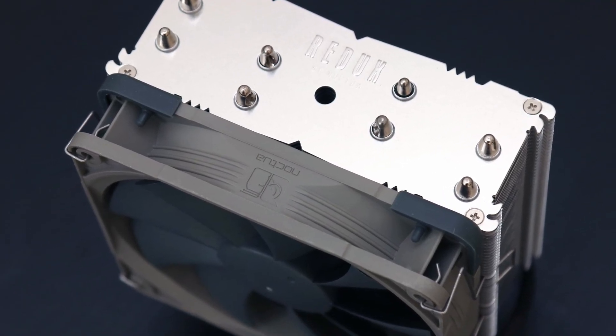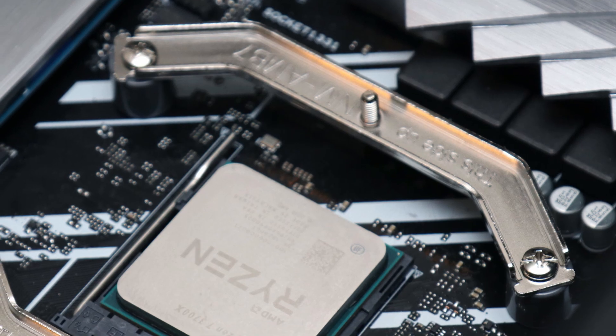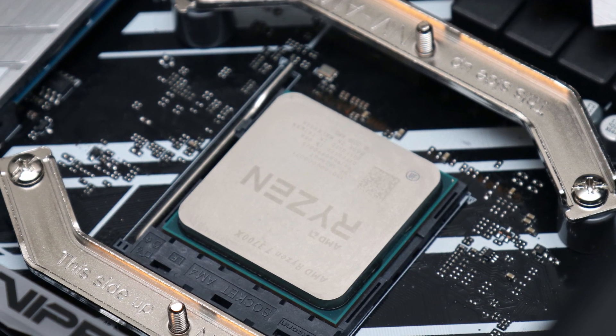The installation process is the exact same as previous Noctua coolers, which is to say it is still excellent.